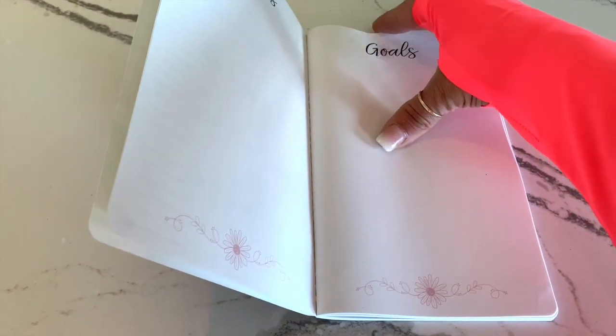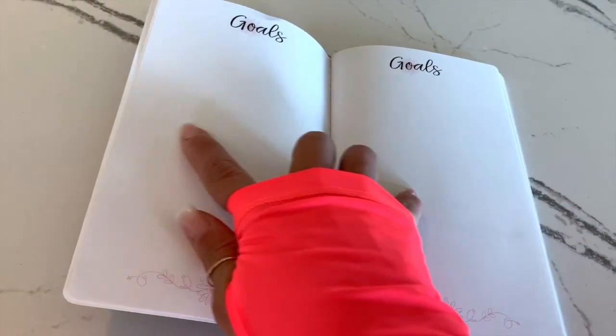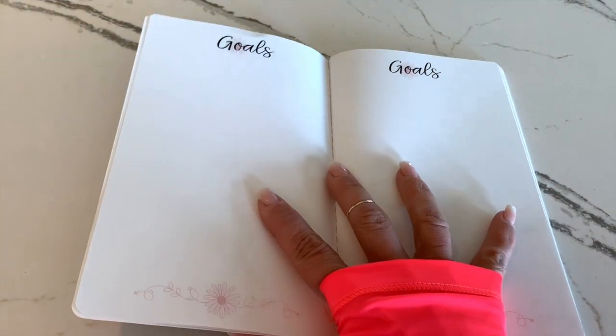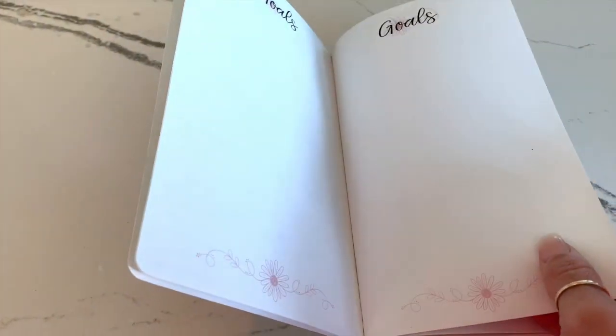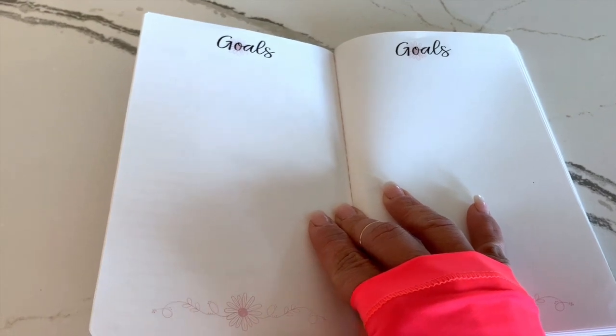We have given you four different pages for goals. You can use it even if you've got lots of goals you want to achieve, because it covers a multitude of areas — your home, your personal life, and your family. It covers all of it.